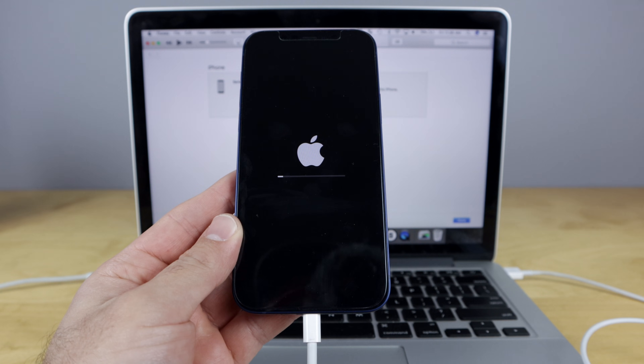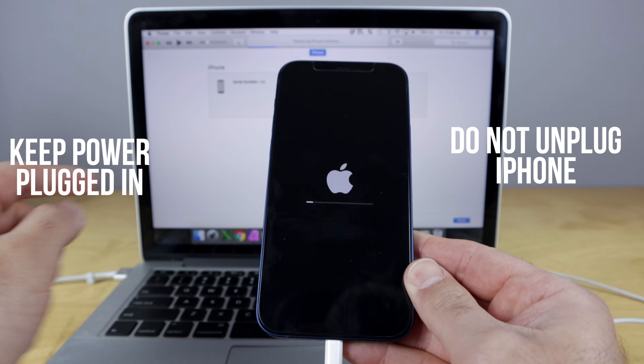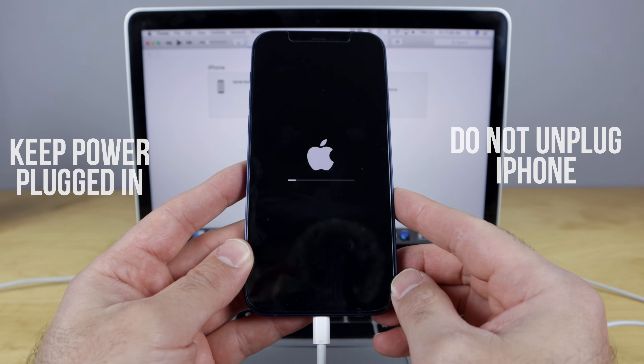As a reminder during this process, do not unplug your phone, and make sure your power is plugged in. You don't want your phone to turn off or get unplugged, because that's gonna mess it up. Just let it continue doing this process.